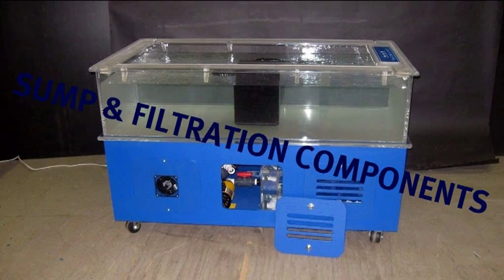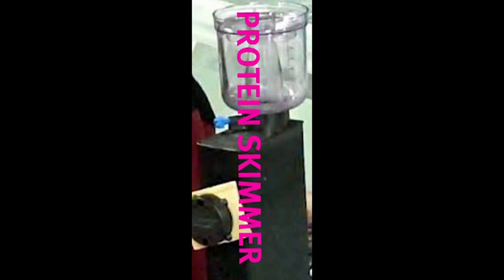The easy-to-find sump houses the filtration components, including the carbon canister that helps keep the tank's water fresh and clean, and the protein skimmer, which helps control ammonia levels.